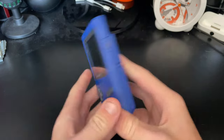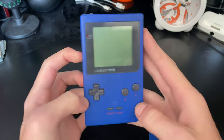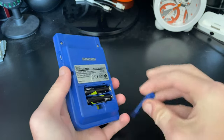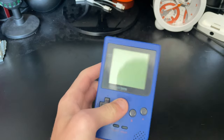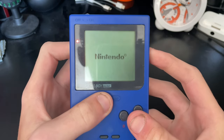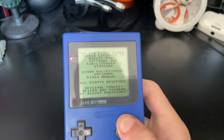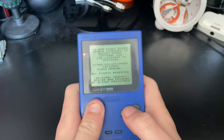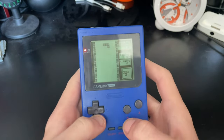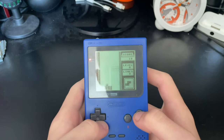The next Gameboy is the Gameboy Pocket. I got this at CEX in Leeds, I cannot remember the price. Let's get some batteries in and pop in Tetris. Gaming without a backlight is kind of terrible to be honest, but when you get the light like this it's alright.